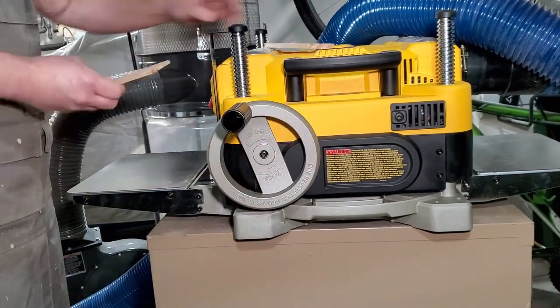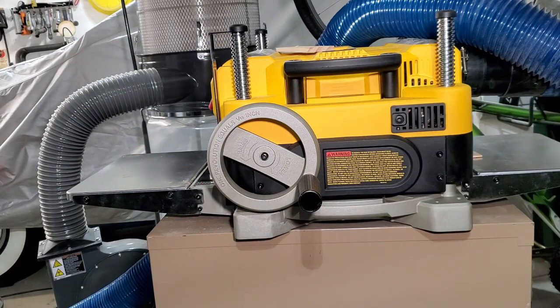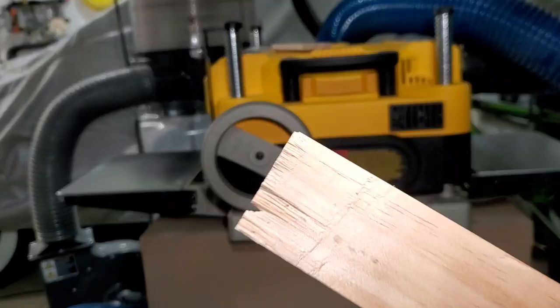I thought I was moving along pretty well, and then disaster happened. You can hear the sound — the planer made a completely different sound — and when we look at the board, it ate my board. Here you can see exactly what it looked like afterward.